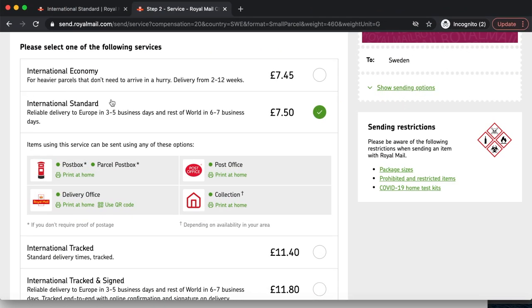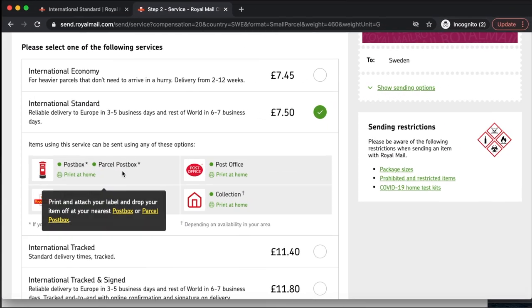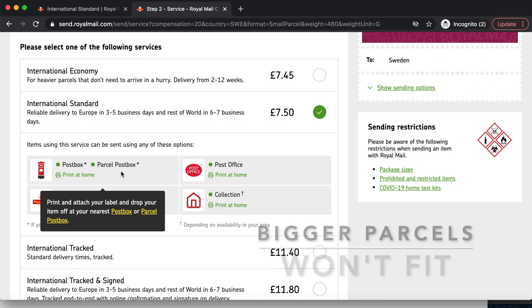There are four places you can drop your items off: the post box, post office, delivery office, or collection. A few people have asked whether Royal Mail can come to your house to pick up your parcel — they can, depending on where you live. You can arrange to have your items collected from your home or workplace via their parcel collect service at royalmail.com/collection. So if you don't want to leave your house at all, there is an option for your items to be collected.